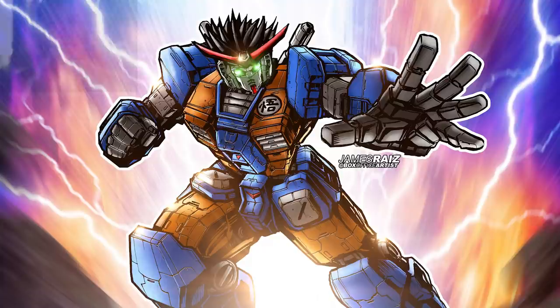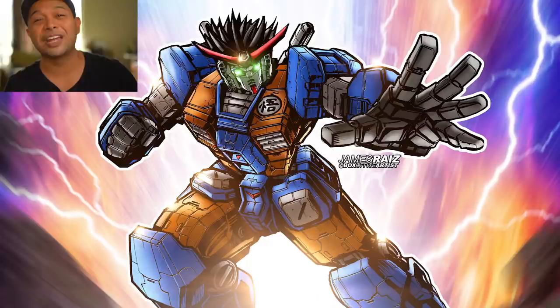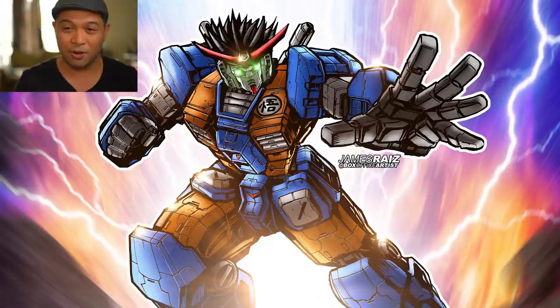This was a lot of fun. Thank you guys for watching. Don't forget to subscribe to this channel, hit the thumbs up button, share this with all your friends, and I will be your friend for life. Thank you guys for watching — you guys are the best. My name is James, I am the Box Office Artist. Keep drawing — I'll see you all next time. Bye.